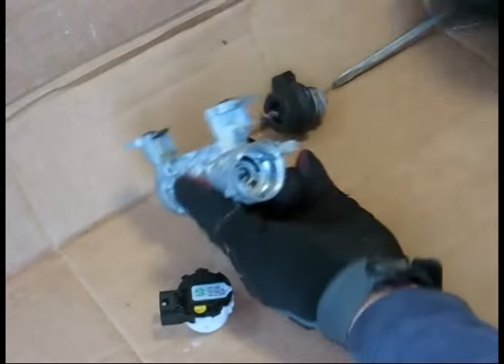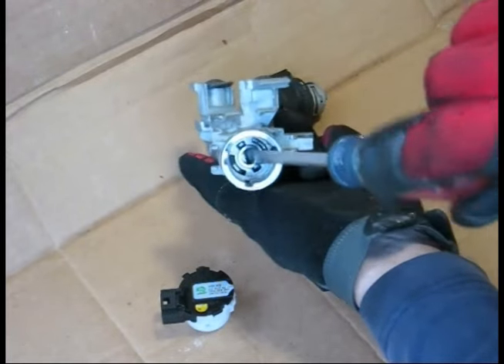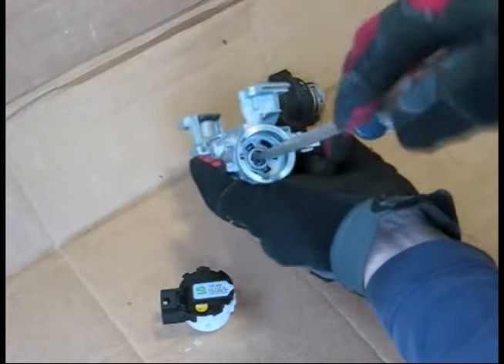Now, inside — I don't recommend you do this on your own car in case you break it — but there's the off position, 90 degrees to the on position, and then the spring-loaded start position.